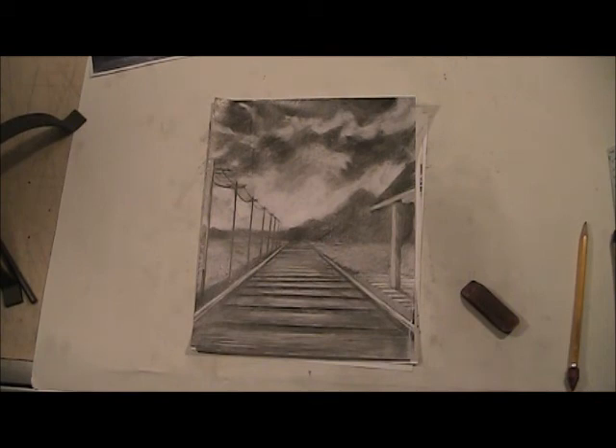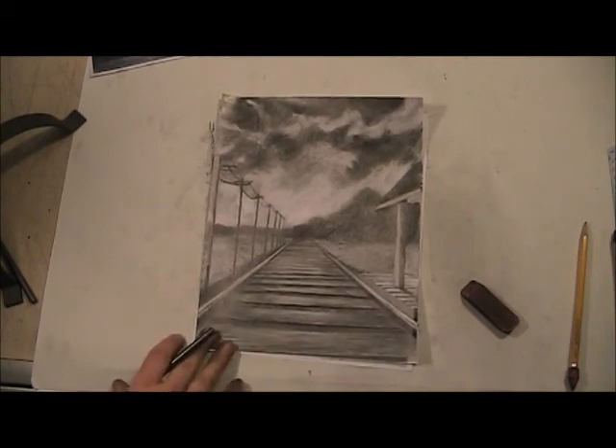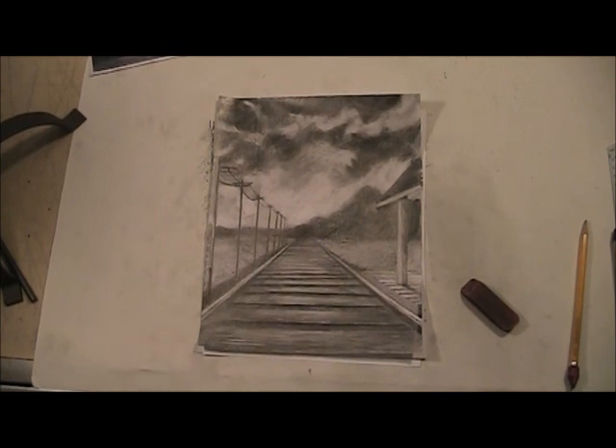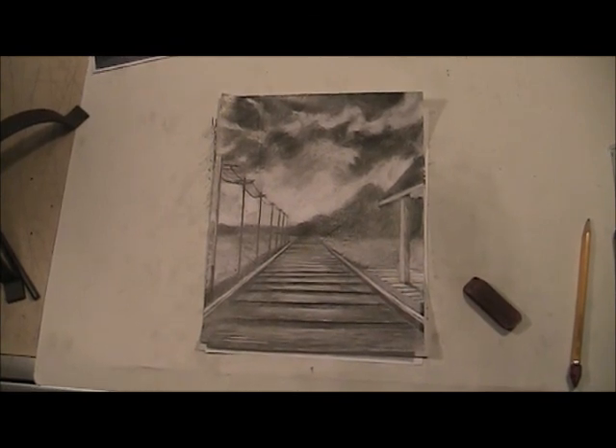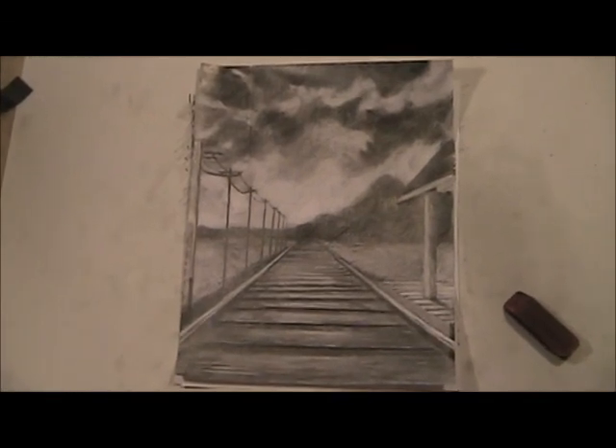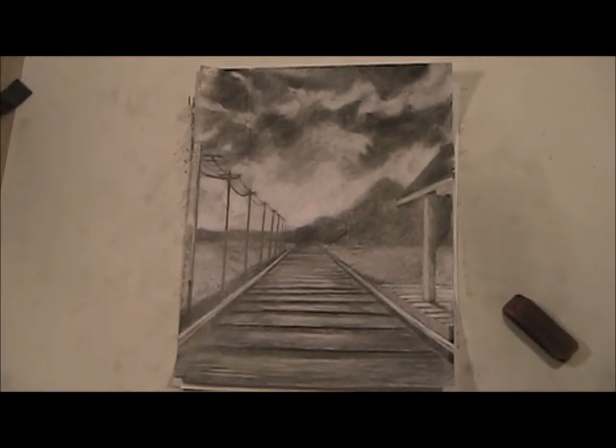That is it — we are done with this part of the drawing, we are done with this drawing. Feel free to go back at each stage and check out the different techniques I used. You can keep working on this and make it even more photo-realistic, and as we go I'm going to show you guys even more tricks of the trade. I hope you guys have enjoyed this project and you have yourself a finished drawing.